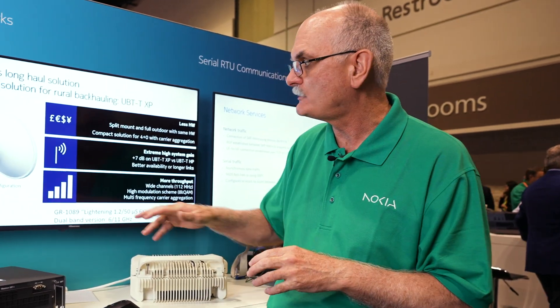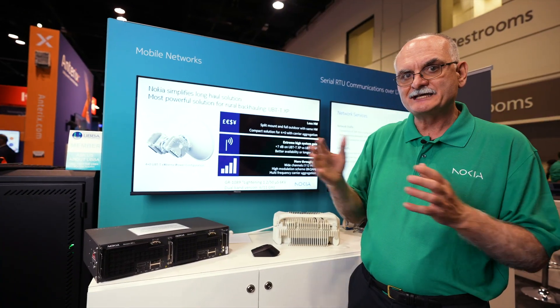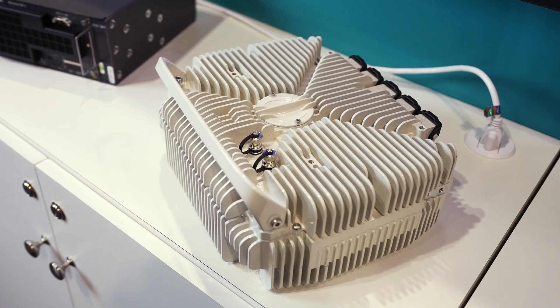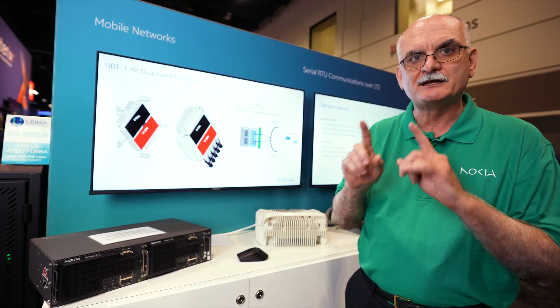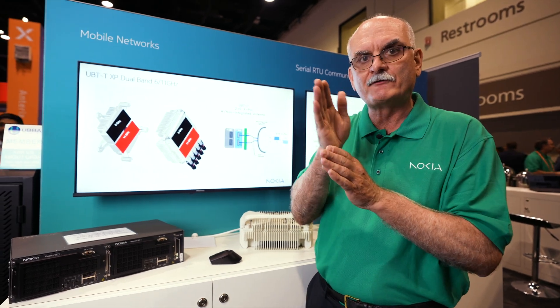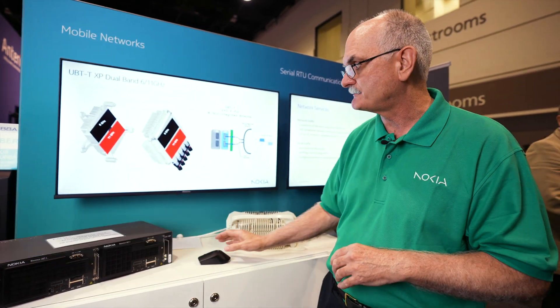Additionally, we're showing here at Distributec 2024 the UBT-TXP for extreme power. This is our twin version of the UBT ultra-broadband transceiver. The unique thing about this is the high system gain — comparable to what was historically only available in our indoor units — now at plus 37 dB, two channels. What's really great and industry-unique is that it supports both the 6 and 11 gigahertz bands in one unit. Comscope is coming out with a new 6-foot dual-band antenna in the April timeframe, which will allow a 2+0 configuration at two different frequency bands, providing flexibility to adjust for rain fade, multipath, or interference as needed.